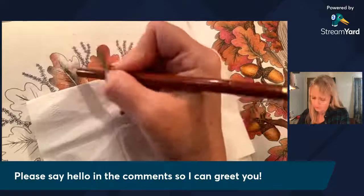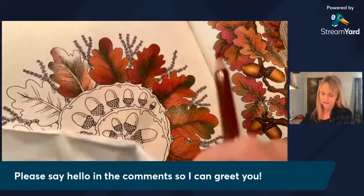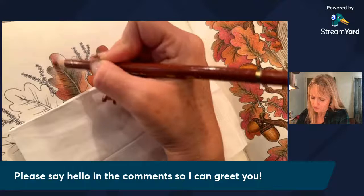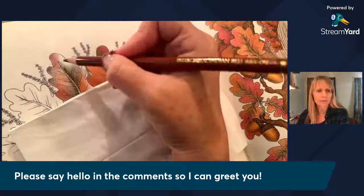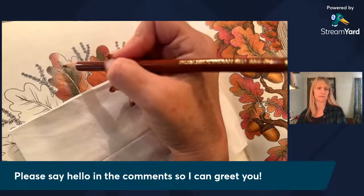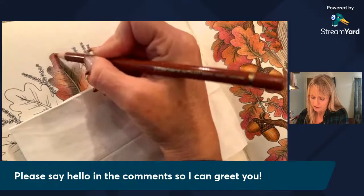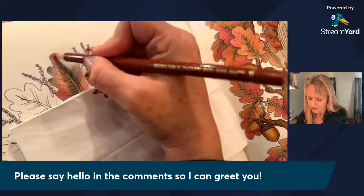I'm still using StreamYard for broadcasting. I'm on my first pencil brand so far. I think I'm going to have to speed it up or we're going to be here forever. I'm starting with Polychromos here just to see which one does better. Now I've gotten distracted — it looks sharp to you, okay good. Where I live, I've lived here for 54 years and it has only really snowed here one time when I was in second grade.